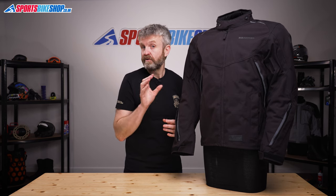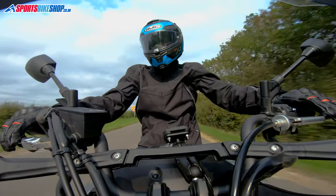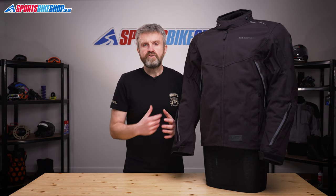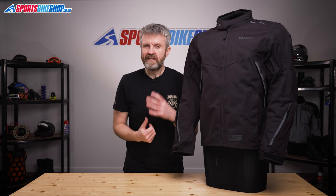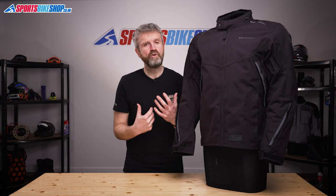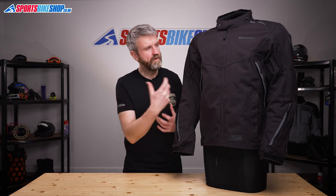Inside the jacket there are both long and short connection zips for trousers, and Oxford now have a matching pair of Hinterland trousers to go with this jacket. At first they didn't have a matching pair of trousers, but the success of this jacket means they've now added one to their range. Those trousers cost £249.99 and added to this jacket which costs £299.99, that's a total cost of £550 for both — about the same price as you would pay for just the jacket when going for a Gore-Tex laminated garment, so it's easy to see why Oxford's own laminated membrane has been so popular.